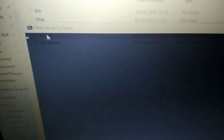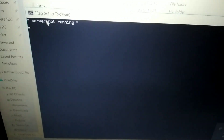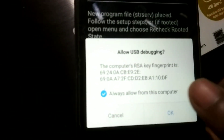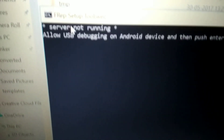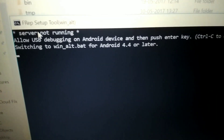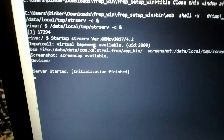Double-click on the 'win.bat' batch file. A command prompt window will open showing 'Server not running'. At this point you will get a pop-up on your phone asking to allow USB debugging — click OK. Then press Enter and the process will start, opening a setup window that will install the FREP manager on your Android device.